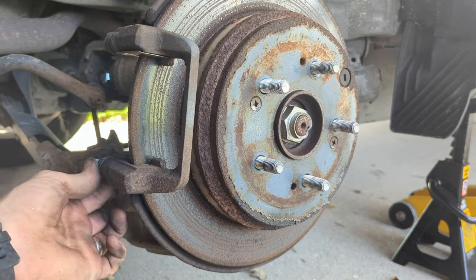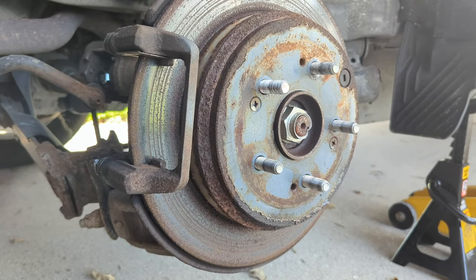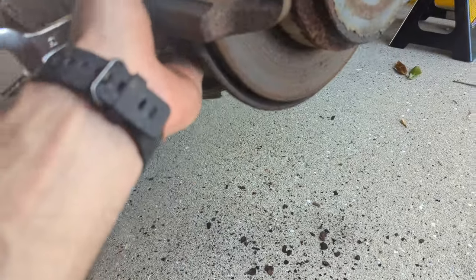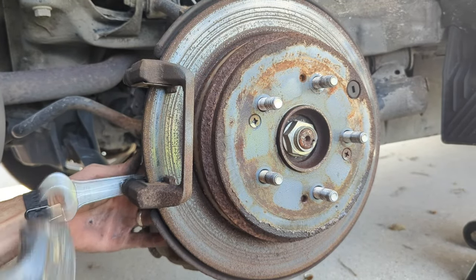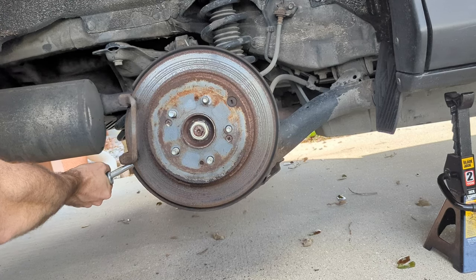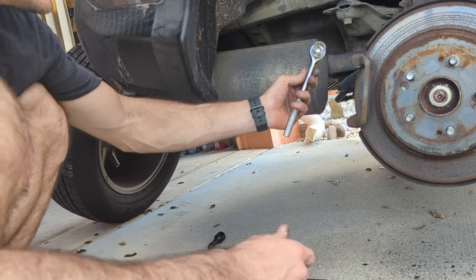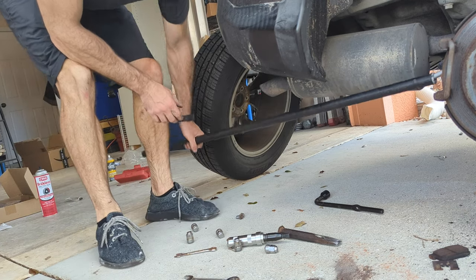I can't get this caliper slide pin out — I think it's seized — but I can get the entire caliper piece off. For that we need our 17 millimeter. There are two bolts: one here and one up top. We're going to lock on and hit it with the hammer. I had to use a cheater bar with a socket because that gives enough leverage to get a turn. The bolts were just super tight.